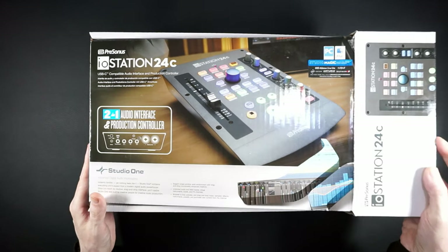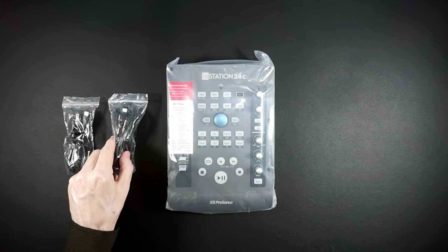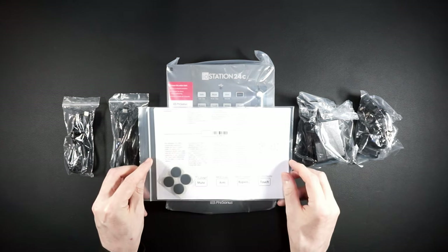Time for a quick unboxing. We get the I.O. Station 24C, not one but two USB cables, a power supply, some adapters, and a manual with sticky feet.